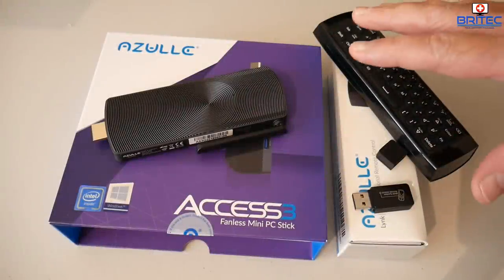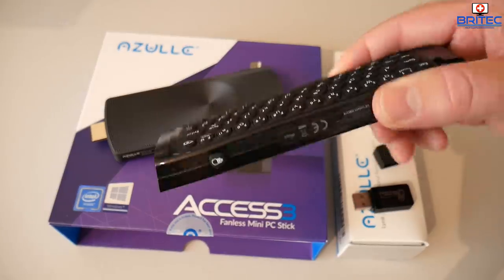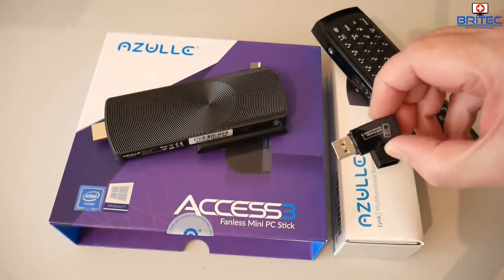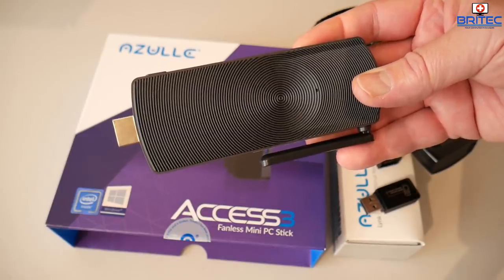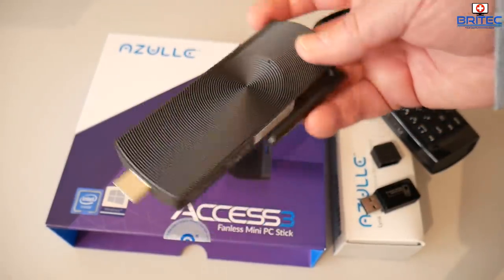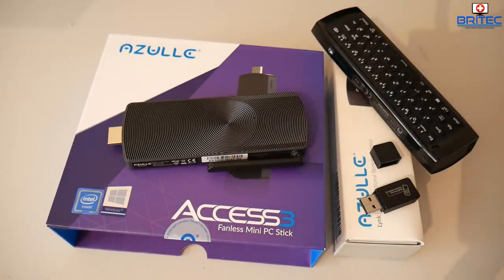That is the Azul Access Free and the Azul Link remote control. I hope you enjoyed this video — if you want to get yourself one, I'll leave the links in the video description. They're an awesome bit of kit, very small and compact. Great for a little home media system where you can play all your movies, TV shows, and games. It has 32 gigabytes of built-in storage, you can add a micro SD card up to 256 gigs, or plug in an external drive for even more storage. A pretty decent bit of kit overall. My name is Brian from BrighterComputers.co.uk — thanks to Azul for sending this over for review, I'll see you again soon.